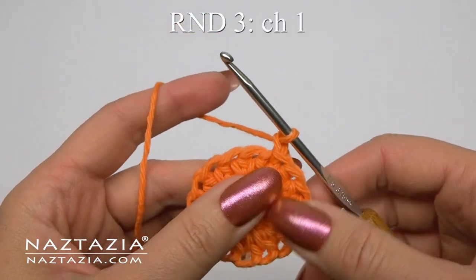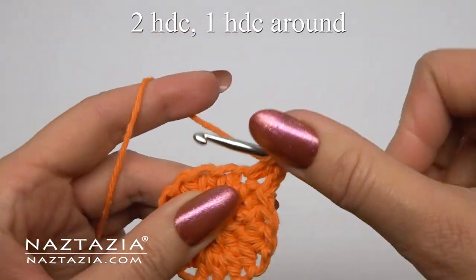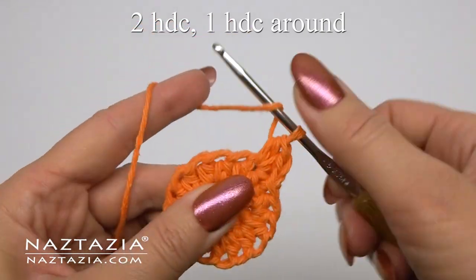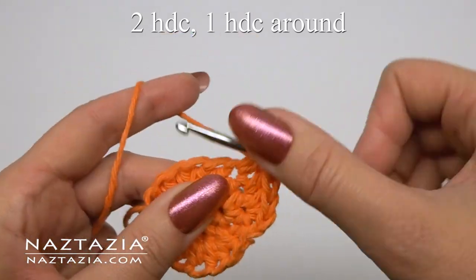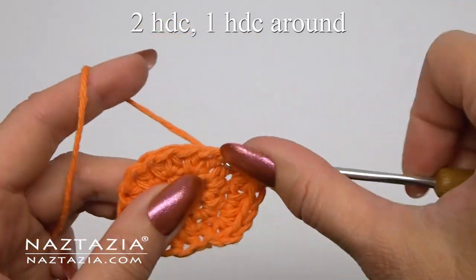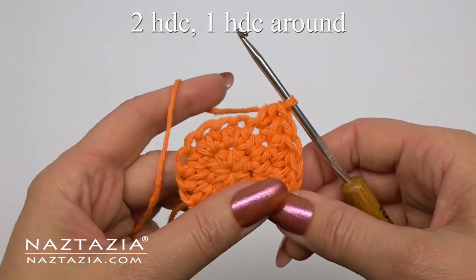After the slip stitch, round three starts with a chain one. The pattern is two half double crochet stitches in the same stitch followed by one half double crochet stitch. You'll have 24 stitches on this round.